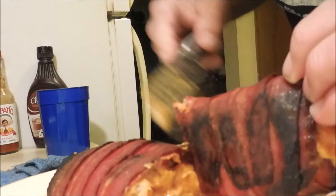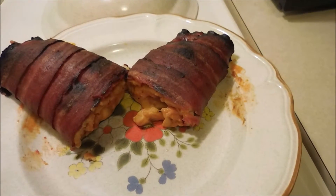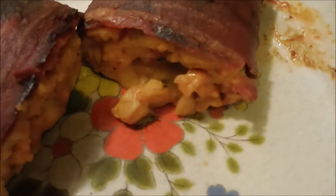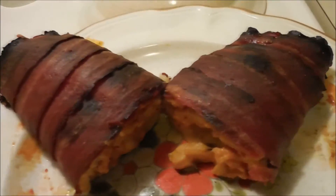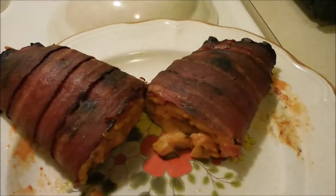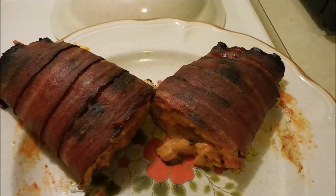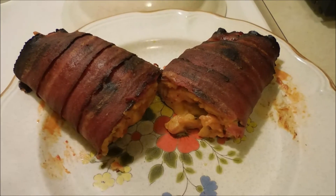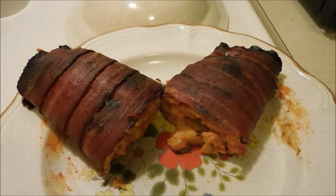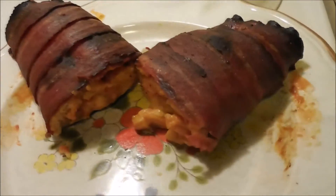Looks about right to me — yummy yummy. So there you have it: the bacon-wrapped pizza burrito. Came out pretty good if I say so myself. This is really cheap to make — I bought the pizza from the Dollar Tree, bought the cheese from the Dollar Tree, bought the bacon from the Dollar Tree, had the chicken on hand. All in all it cost about two dollars and fifty cents to make if you're on a budget.